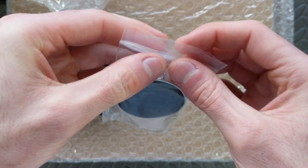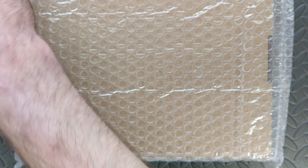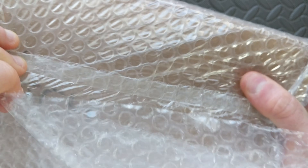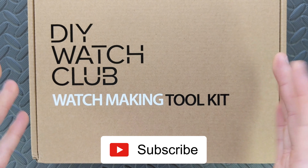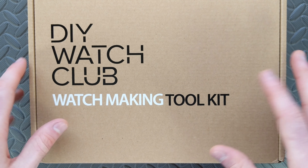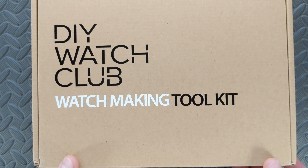I'll say at the outset I am not a versed watch modder — I've done a little bit of tinkering here and there. What I plan on doing is looking at this today with you all to get an idea of what exactly you get and how these ship out to you. Once I actually get this assembled — it'll probably take a while as my schedule's been pretty busy — I'll do a follow-up video. Most importantly, I want to give my feedback on what the experience was like for somebody who isn't an experienced watch modder: how hard was it, did the instructions work well, all those things.